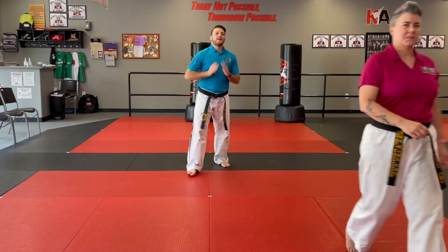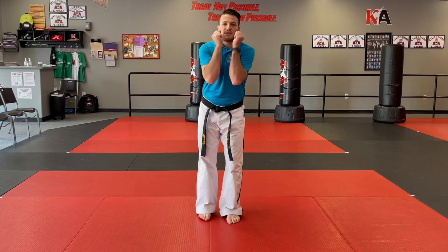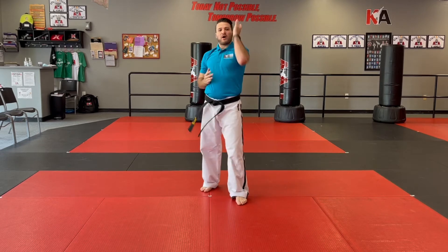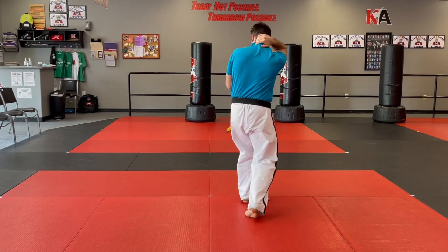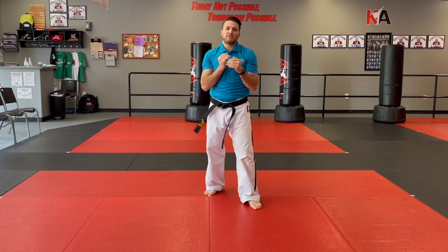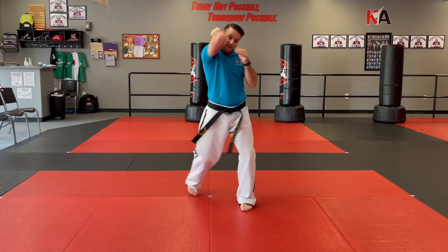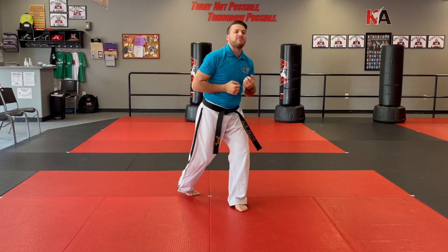Now let's work on the build-up process. When you do the wing block, keep your hands tight in. You're going to shoot straight up, almost like you're doing a vertical elbow strike. I like to almost grab my own neck to keep myself super tight. Go up and grab — boom. As you do it, also twist your hips a little bit for more power. That actually allows you to untwist and grab easier as well.